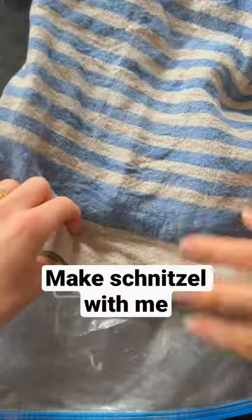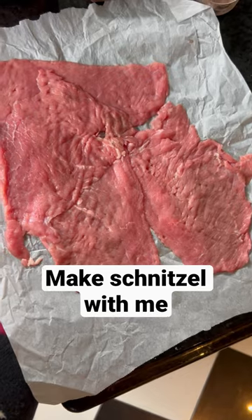Schnitzel time! We started with veal cutlets and pretzels that we crushed up with kneckebrud to make the crust, because we didn't have any breadcrumbs.